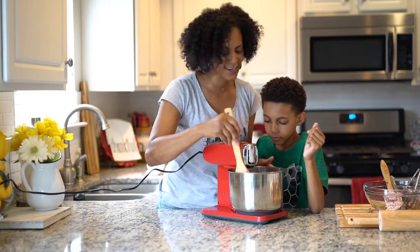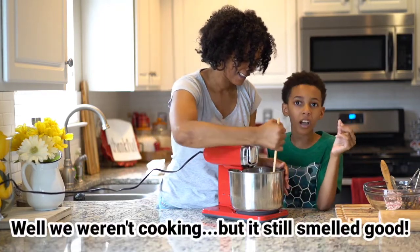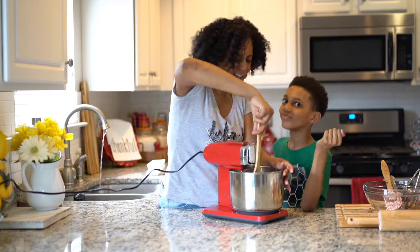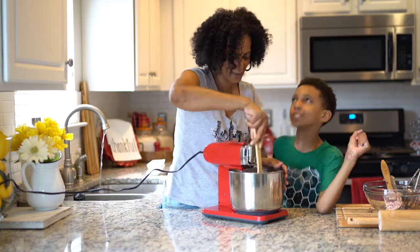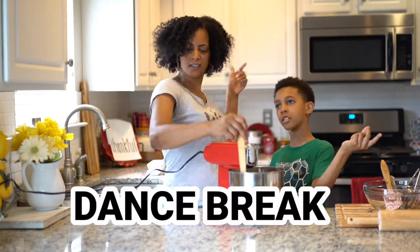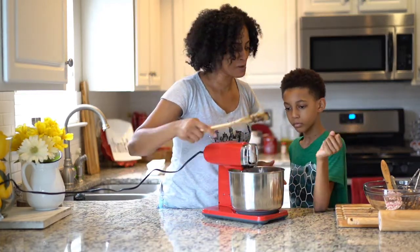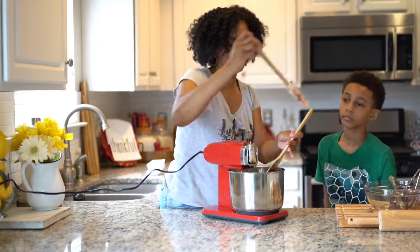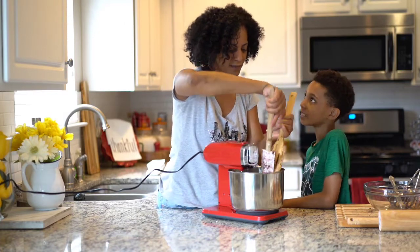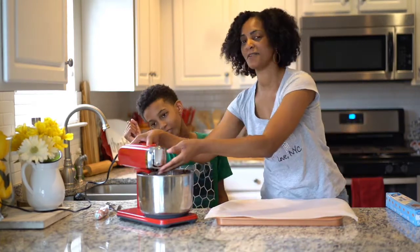Can you smell what Kaden is cooking? Cookin' in the kitchen! So this is all blended really well, and now, Kaden, here comes the fun part — we got to scoop them all out. That's the fun part. We got the parchment paper lined on the cookie sheet. Now it's time to scoop them out.